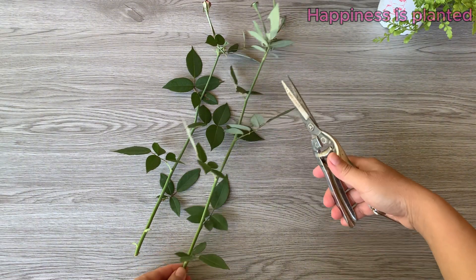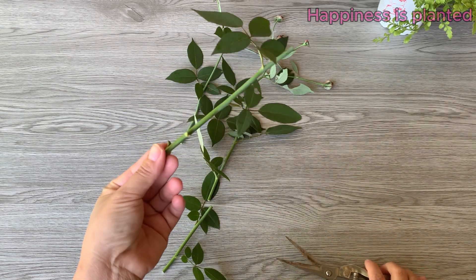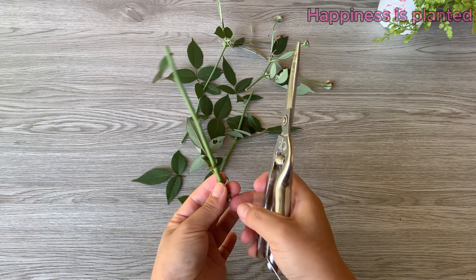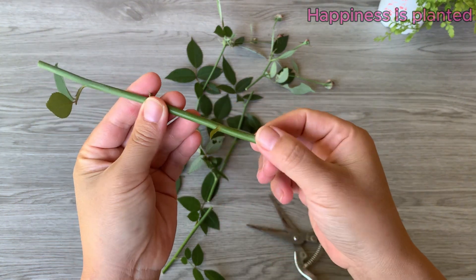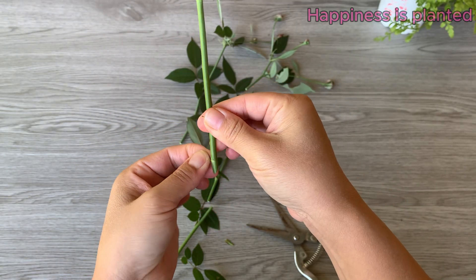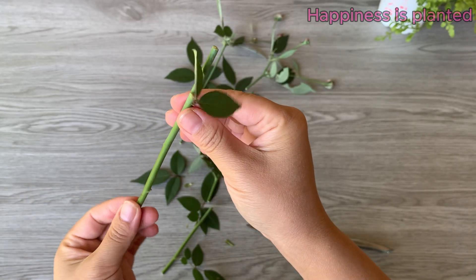Cut each rose stem into sections about 10 to 15 centimeters long. Make sure every cutting has at least two to three leaf nodes, as these nodes are essential. Gently remove all the leaves on the cutting, leaving only one or two leaves at the top. Make a clean 45-degree diagonal cut just below a leaf node — this angled cut increases the surface area for rooting and helps the cutting absorb moisture more effectively. After that, gently scrape off the thin outer layer around the dormant bud.